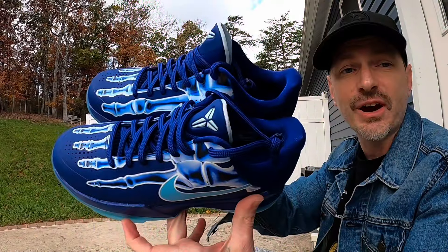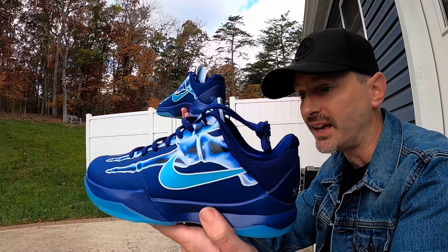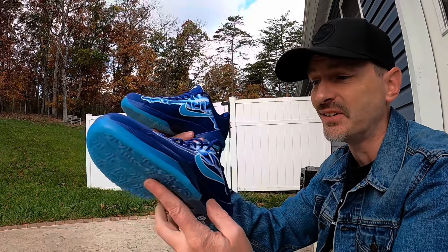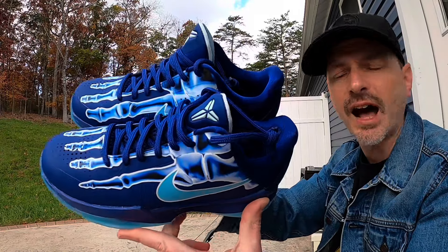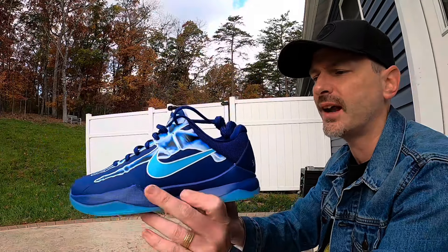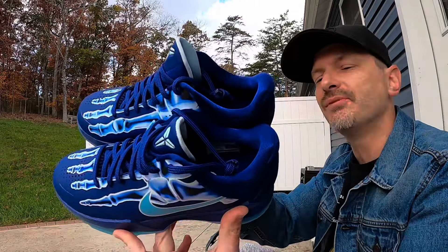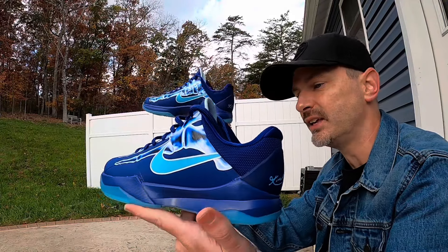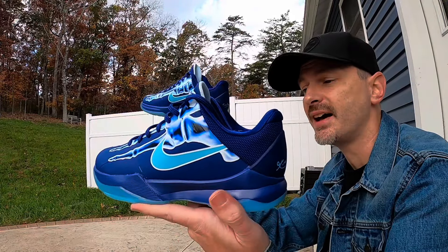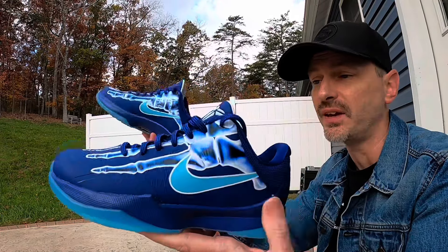I think these things are absolute fire, and I know if I could fit into this pair I would wear these to play in, in a heartbeat. But I couldn't believe a kid in my comments was saying he just didn't want people to say they're fake or not real. I think that's kind of a sad summary of where we are right now in the sneaker game — if a kid young enough to wear this size is concerned that all his friends are going to say he's wearing fake Kobes when he's got a legit real pair on his feet.